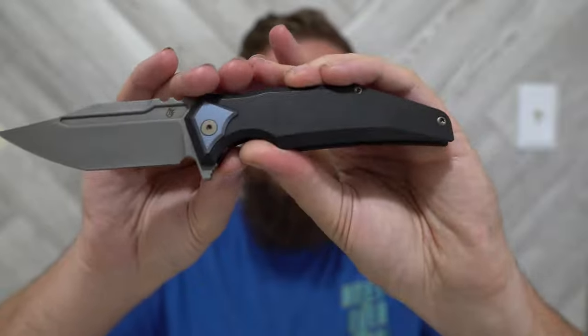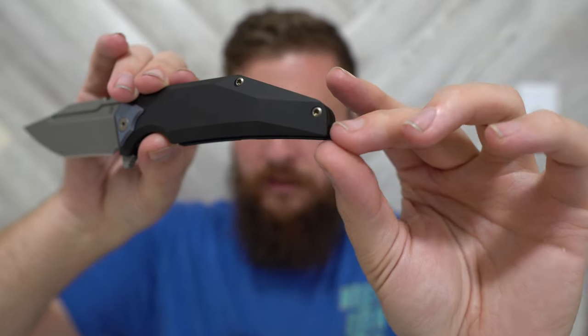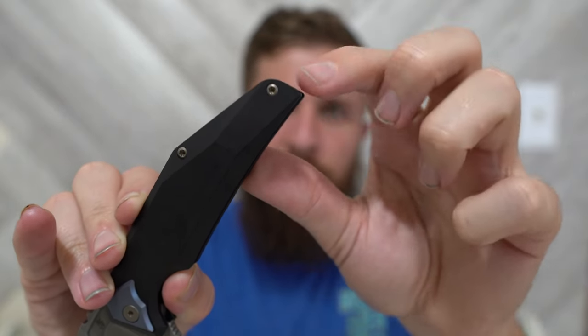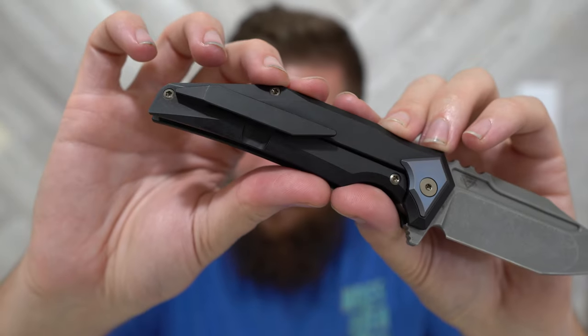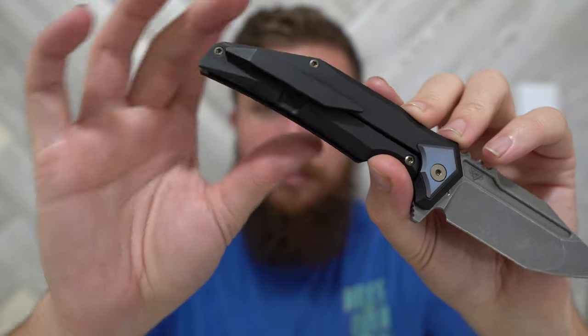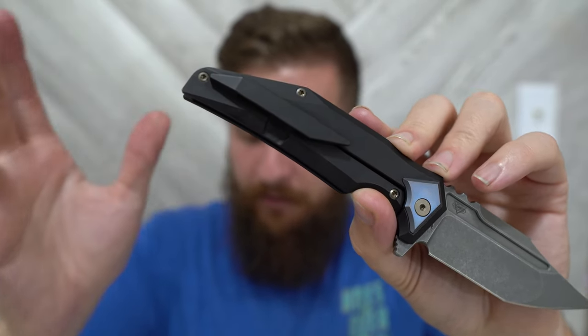Now, things that are going to change — I had Israel send me a list because I knew I wasn't going to remember them all. Number one, the very back corner of the knife is going to be more rounded so that it's not sharp in any grip. Number two, the overall clip shape is going to be rounded for a less acute look, and it's also going to be pushed back a little further on the knife for a slightly deeper carry position.